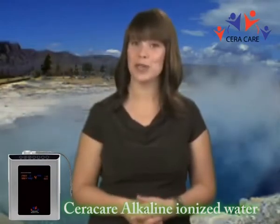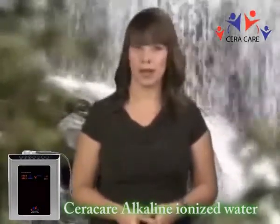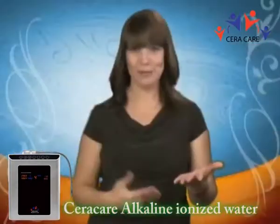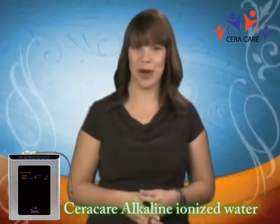Antioxidants neutralize free radicals that cause DNA and cellular damage, which cause aging. EO water is water that has been separated by electricity into two ionic streams, one negative and one positive. On one side you have alkaline mineral water, and on the other side you have acidic mineral water. This process is called electrolysis.